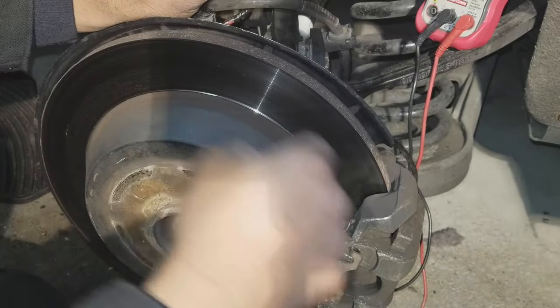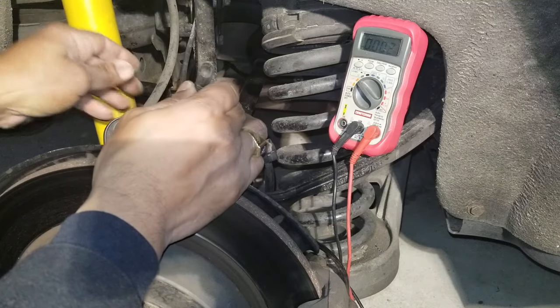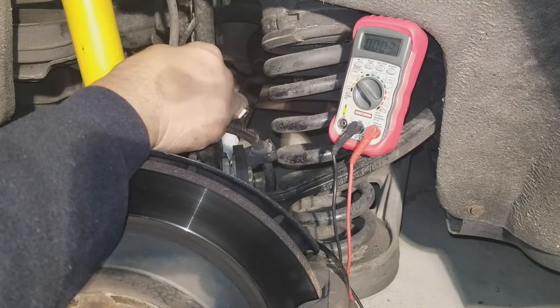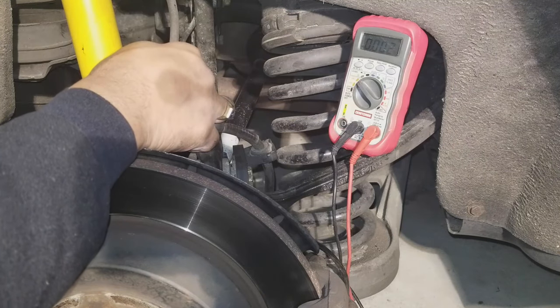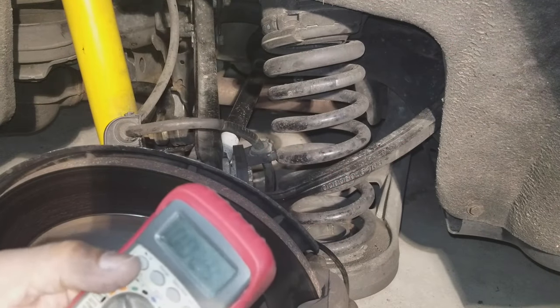You'll have to check each and every sensor on the car — there are four of them using this method. If you're getting voltage from a sensor, reconnect it and go to the next wheel. Do this until you've found the bad ABS sensor. That's how you check it using the voltmeter method.